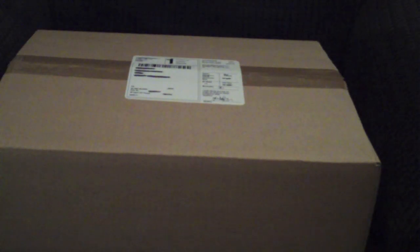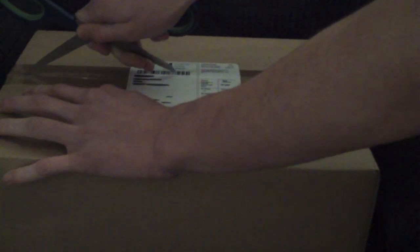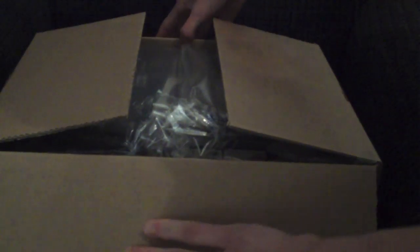So today we've got another unboxing. This one is The Shield Complete Collection Series 1-7. A lot of people have asked for this unboxing so I thought I'd do one.